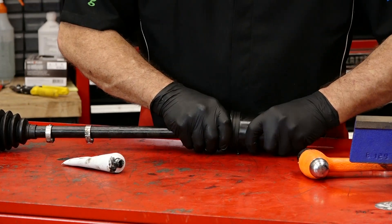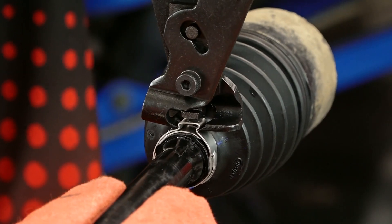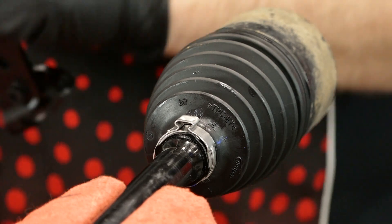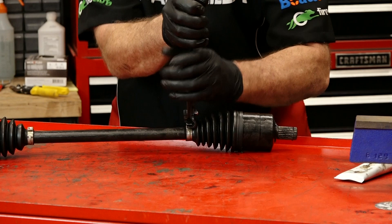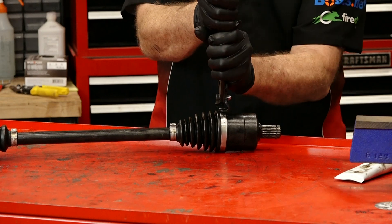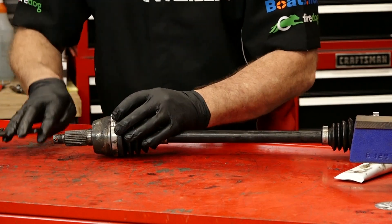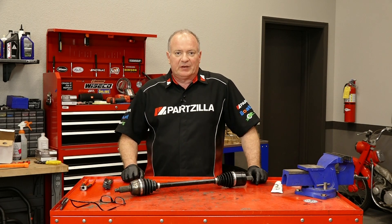Now all we need to do is crimp the clamps. The tool you'll need to do this actually grabs it, pulls it together, and pushes it down. So you need to make sure you pick up one of these when you're working with this style clamp. We'll go ahead and do the inboard side since we're down on this end. Make sure you're lined up when you do this because there's no going back once you crimp it. Not that tough to do — just need to have a couple of special tools and then you can do your own repairs instead of taking them to the dealership.